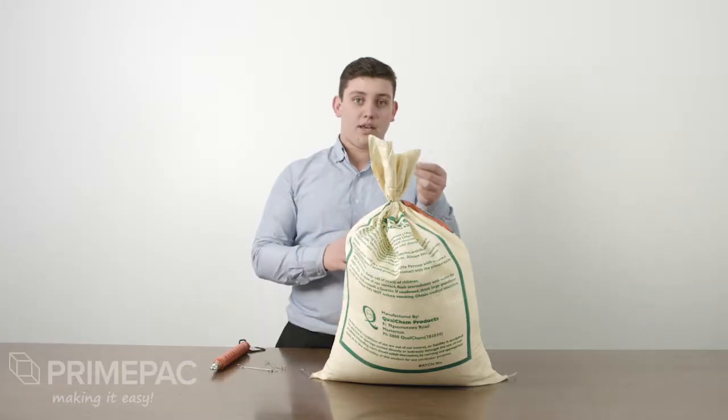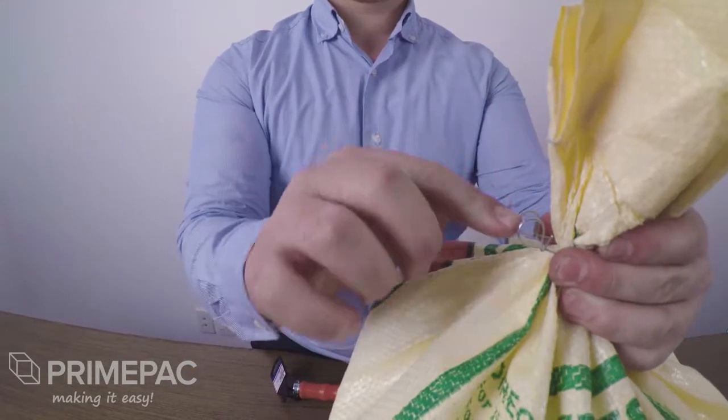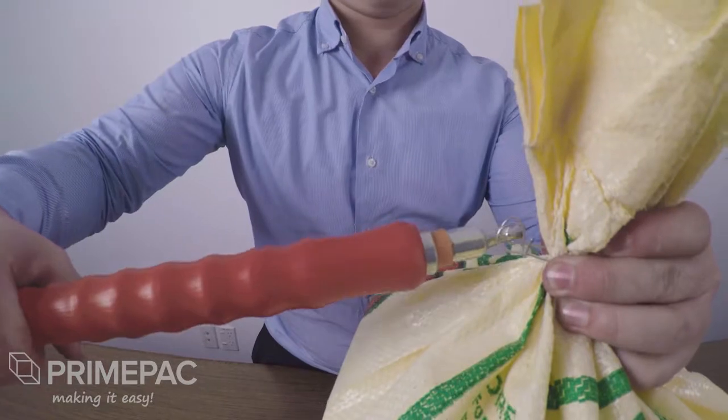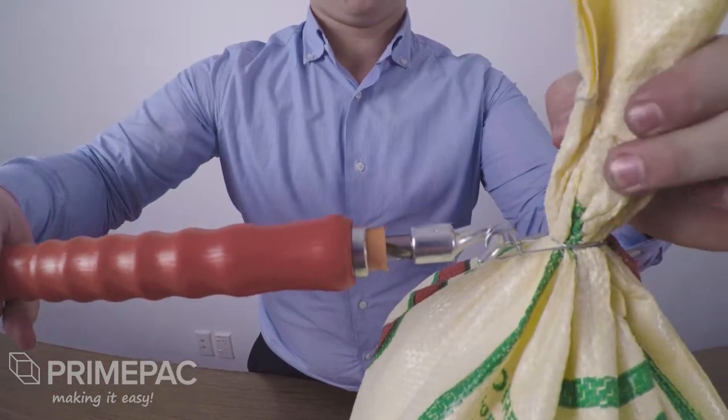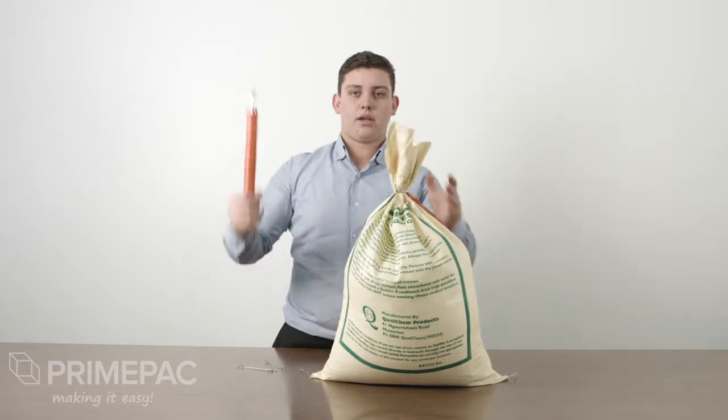What we do is we put these around the neck of the bag, pull them around, line up the two loops, grab your tool, put them through both the loops and pull. Twist, fold them back in, we're done.